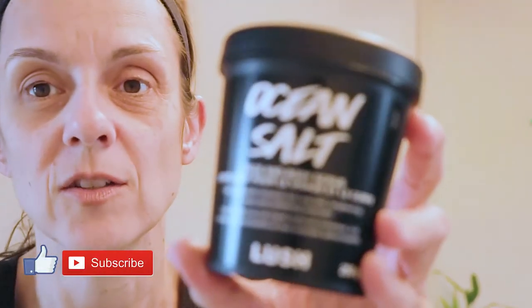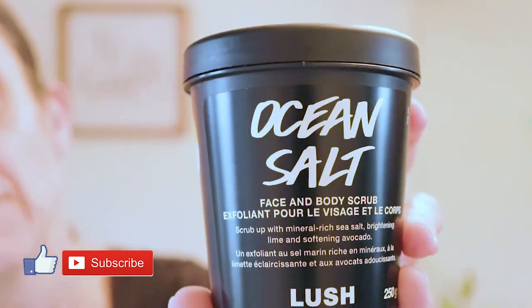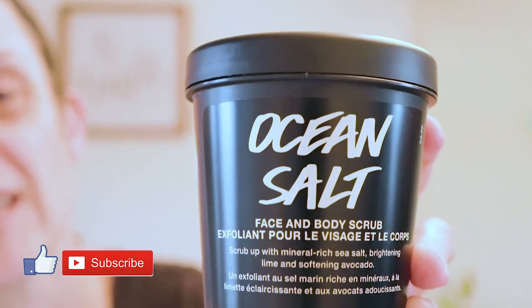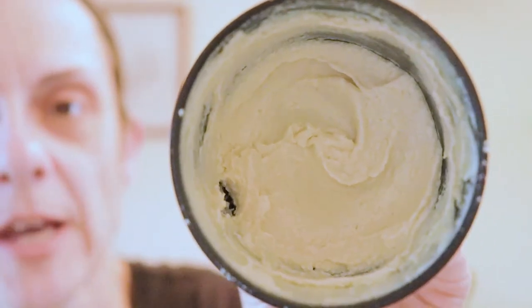This is the stuff — it is called Ocean Salt. You guys, it's so amazing and so nice on the skin. It smells good and it has mineral-rich sea salt, brightening lime, and softening avocado. Doesn't that sound amazing? Because it is.